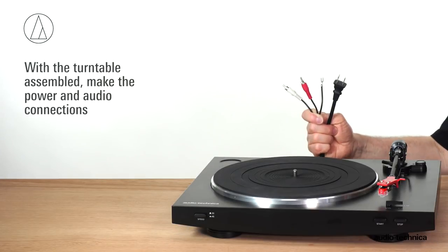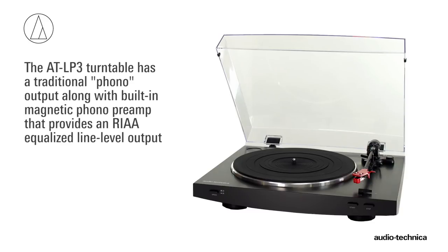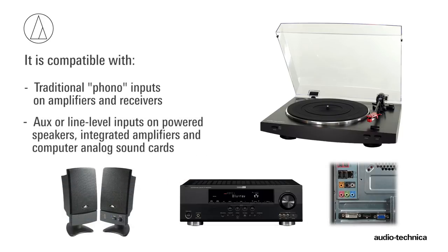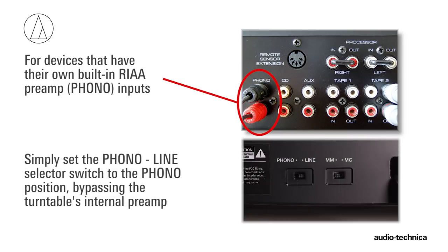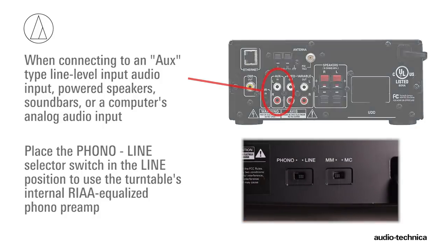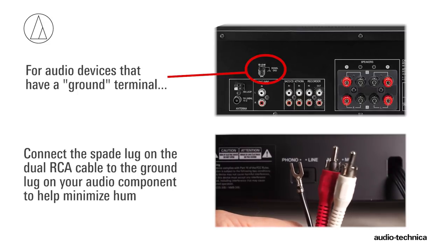With the turntable assembled, the power and audio connections can be made. First, connect the power cord to the turntable and plug it into a convenient AC outlet. The AT-LP3 provides both the traditional phono output along with a built-in magnetic phono preamp providing an RIAA equalized line level output. This makes the turntable compatible with traditional phono inputs on amplifiers and receivers, along with AUX or line level inputs on powered speakers, amplifiers, and computer analog sound cards. If your audio device has its own RIAA magnetic phono preamp, simply set the phono/line output selector switch on the rear of the turntable to phono, bypassing the turntable's internal preamp. If you are connecting to an AUX type line level input, powered speakers, soundbars, or analog inputs on a computer sound card, place the output selector switch in the line position to use the turntable's internal phono preamp. If your audio device has a separate ground terminal, connect the spade lug on the dual RCA cable to the grounding lug on your audio component to help minimize hum.